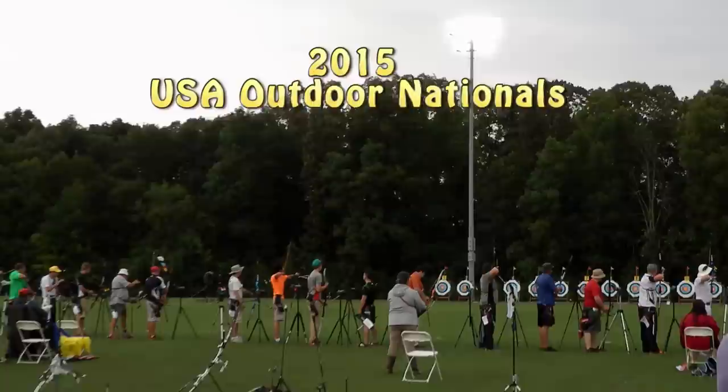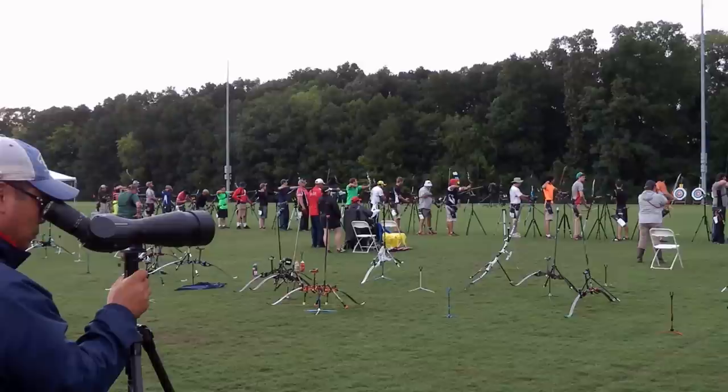SureShotArchery welcomes you to the 2015 Outdoor Nationals. The video you see here is from the senior men's recurve portion of the shooting.